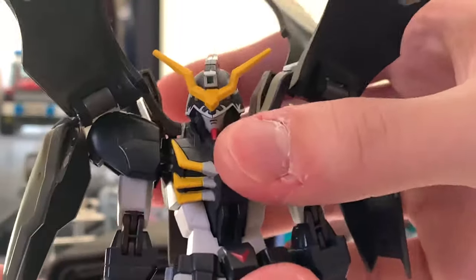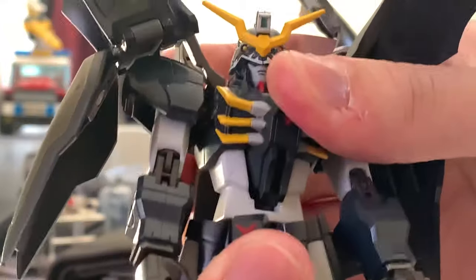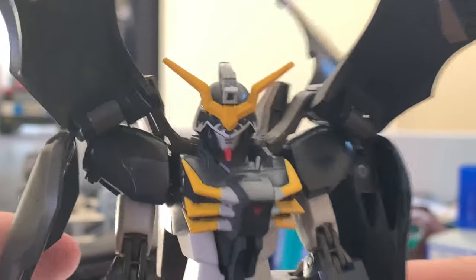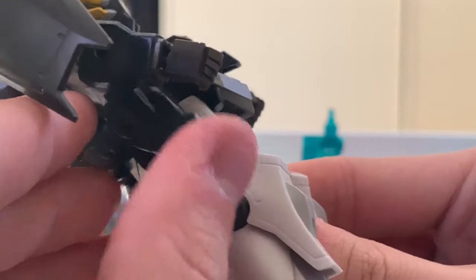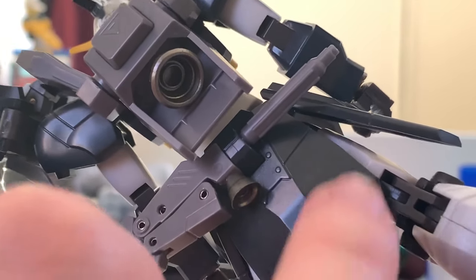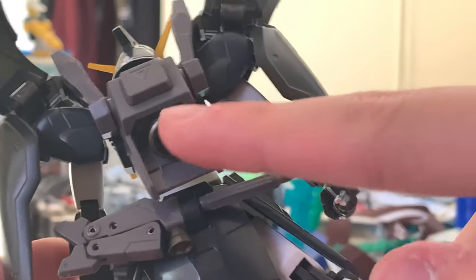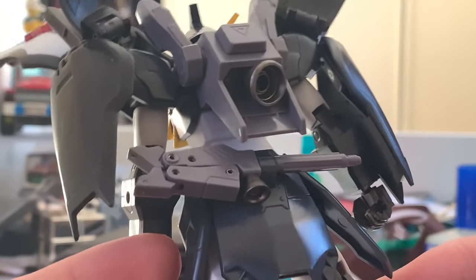There's a little ball joint at the torso that you can move from the back, and you can also move it side to side at a slight angle. The waist is beautifully painted, the side skirts are removable, and turning to the back we can see the scythe weapon stored on the back waist — you can put it on and take it out. The backpack is a single thruster on a ball joint, nothing too special.